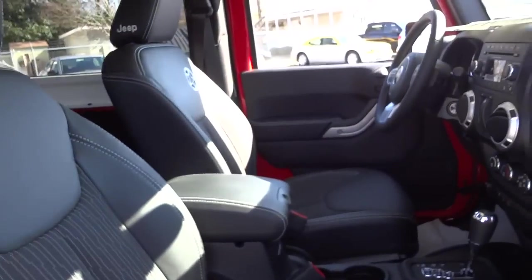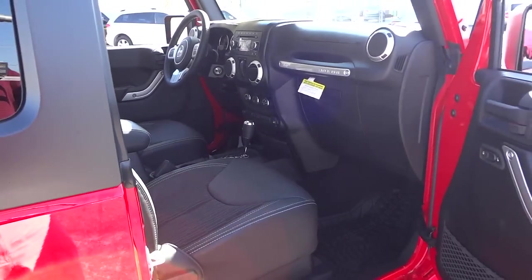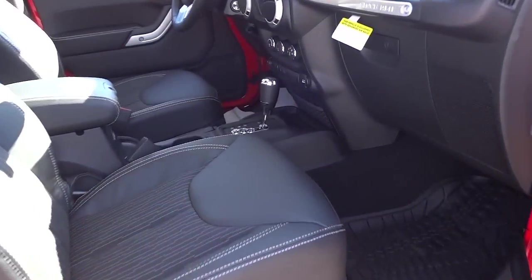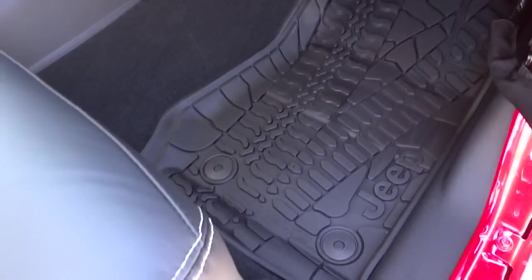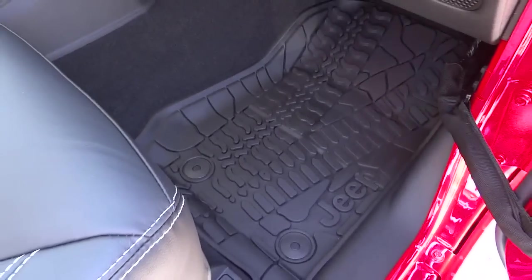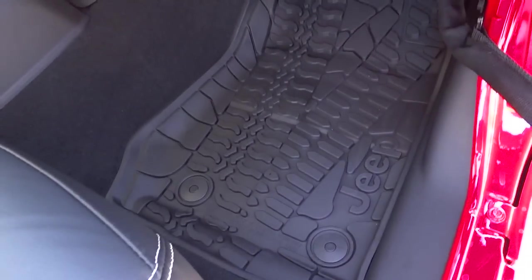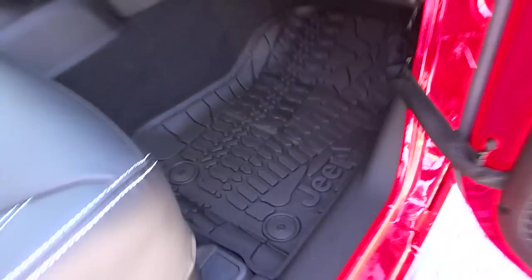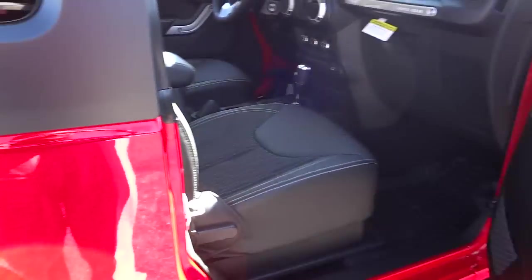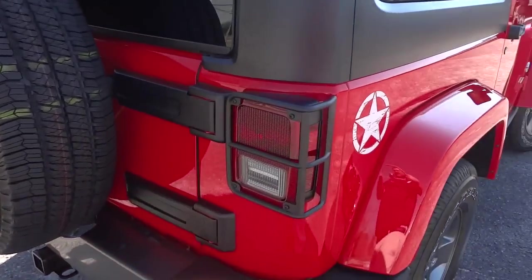So it is an eight-speaker system. If you get the Alpine system with the subwoofer, that'll be the nine-speaker system and the subwoofer will be in the back. This one has the slush mats as part of the package — highly recommended. If you buy a Jeep and it doesn't come with slush mats, definitely get those. They protect the carpet really well, fit in there like a glove, and snap in with little snaps so they won't move around.